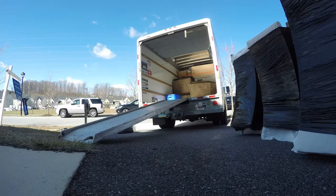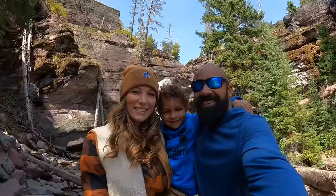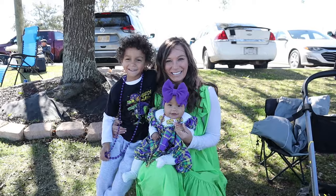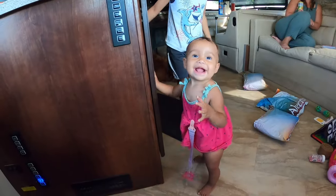Before we get to that, if this is your first time watching one of our videos, we are the adventure tunity family. We sold our house and most of our belongings three and a half years ago to travel the country full time in our RV. It has been an absolutely amazing adventure, so we are happy to have you here with us. Let's get on with our review of our liquid spring suspension system.